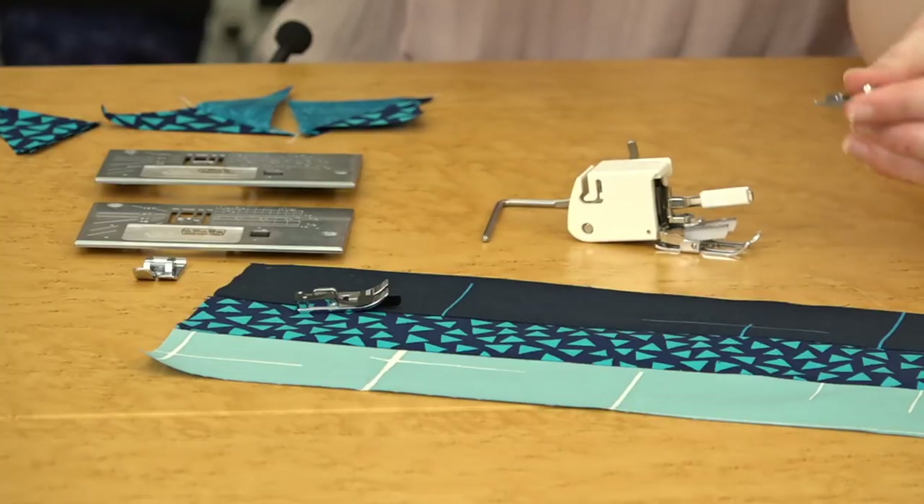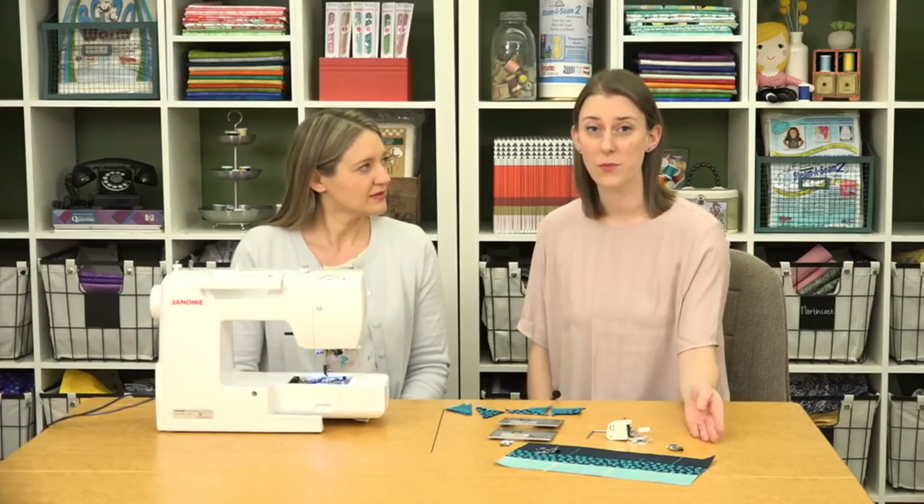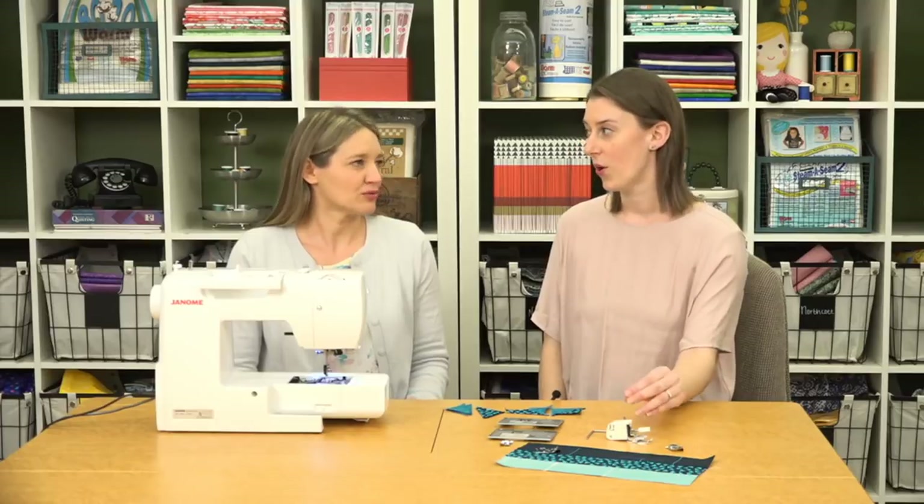So handy. A lot of machines you buy don't come with a quarter-inch foot — so true — and many don't include a walking foot either, so the fact that this machine does is really great value.